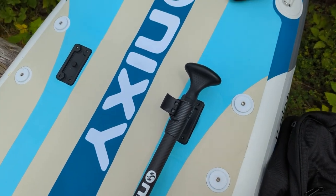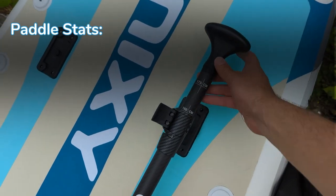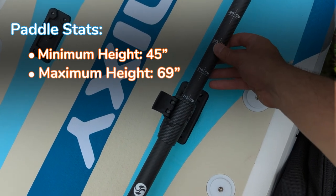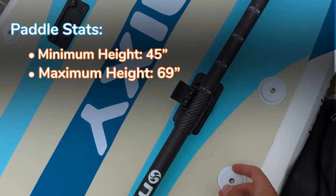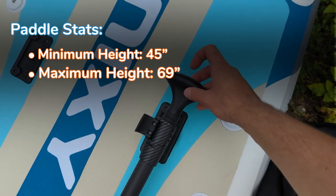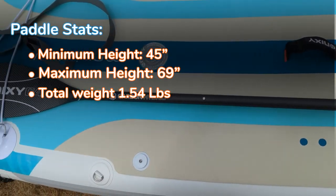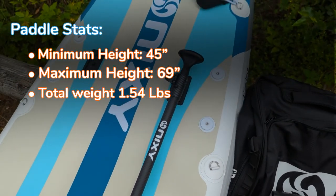One thing I wanted to mention about the paddle is its length range. The minimum is 175 centimeters for shorter folks and the maximum is 215 centimeters. I usually keep it around the maximum for more power per stroke, though I sometimes use 210 as well — I'm a bit of a taller guy. I like the handle; it's a nice plastic handle that feels very good in your hands, especially when paddling for multiple hours. Overall Nixie did a very good job with this carbon hybrid paddle — it's one of the better ones among regularly priced inflatable SUP models.